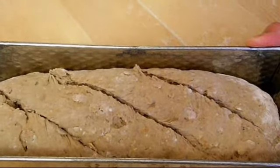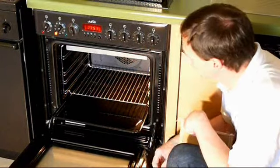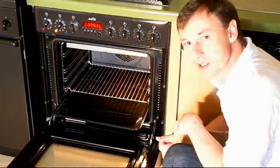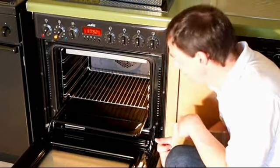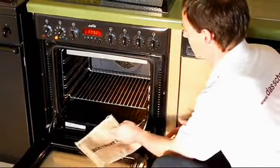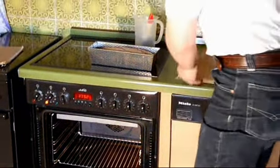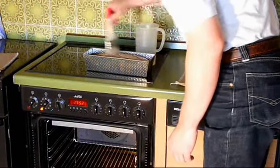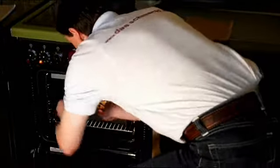Cut the top before baking. Preheat the oven to 230 degrees Celsius. Fill a baking tray with water for high humidity.